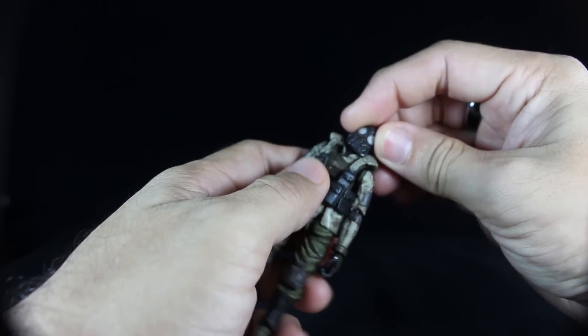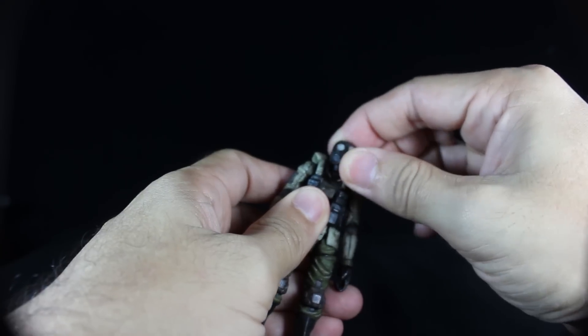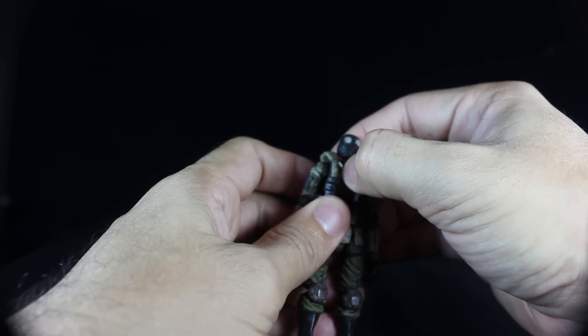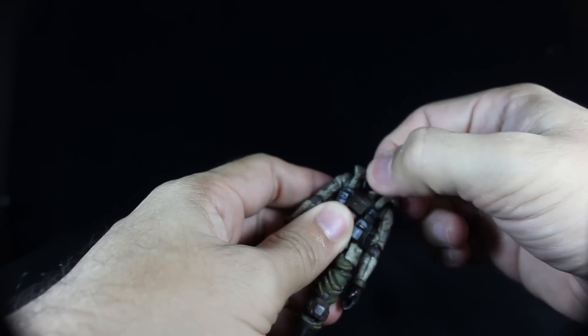On the Uggarst Infantry, the head is on a ball joint. Like the Sole Commander, there is a ball joint at the head and at the neck, so you can get a lot of posing out of that joint. The head goes up and down and side to side, and same with the neck — it goes up and down and side to side.